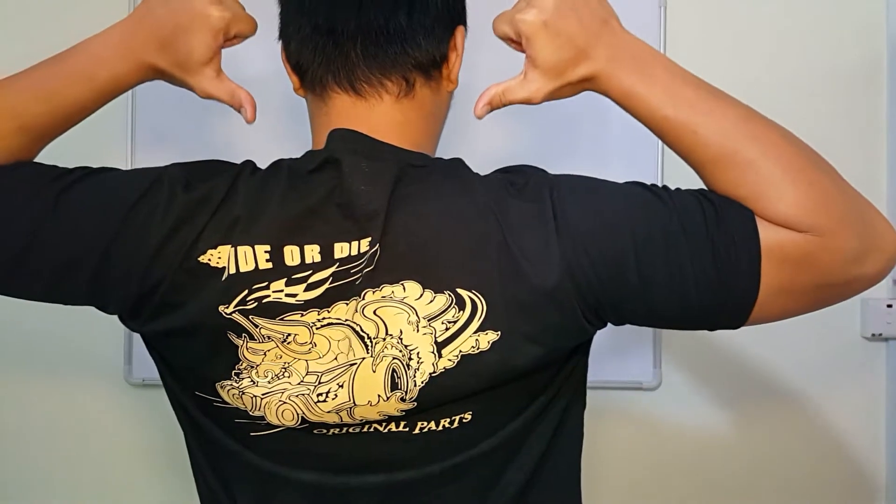Before I start this video, I want to give a big shout out to my ex-student Alif, who is a very talented drawer. This shirt design is his. If you want to buy his apparel, check out the link in the description — he really likes automotive and drawing.